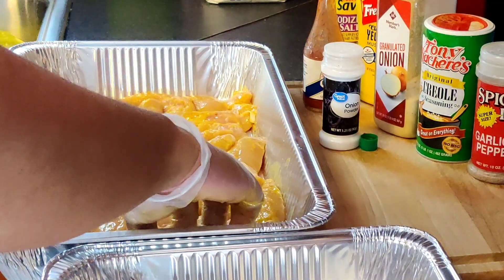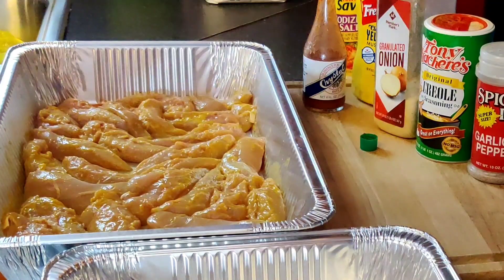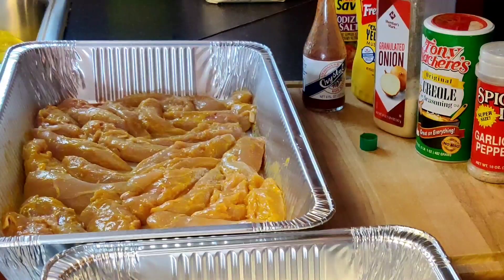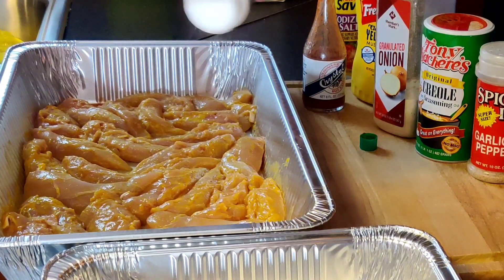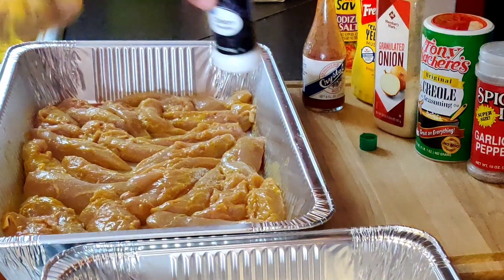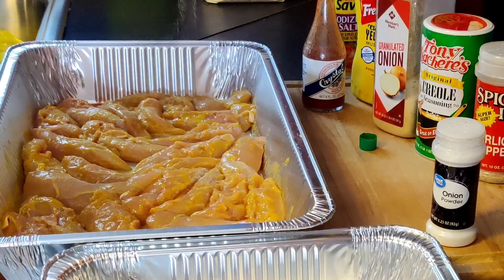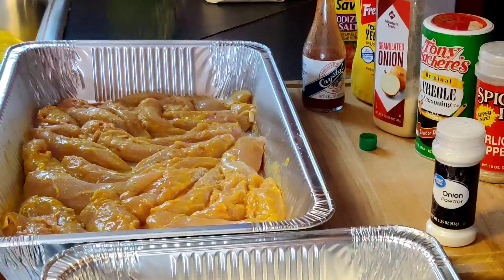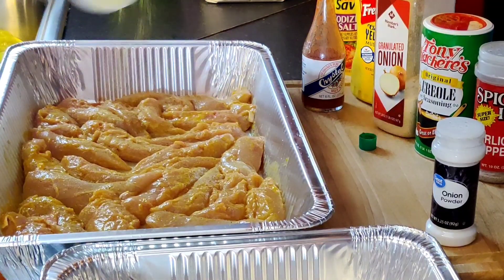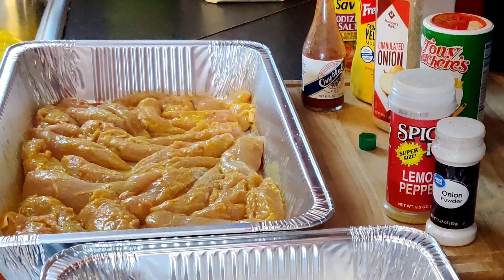Okay guys, now we have this done. We are going to start with a little bit of salt — not much, probably a tablespoon and a half. Not too much salt. We are going to need all that. I got some lemon pepper, and if you've never had fried chicken with lemon pepper, guys I am telling you, please try it — it will change your life, I promise you.